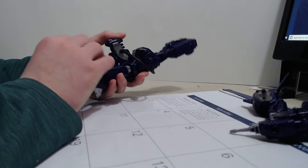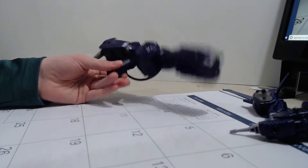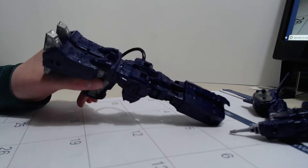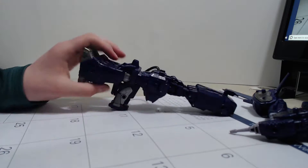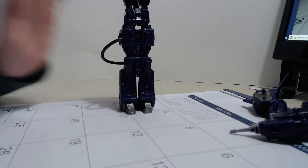This looks very like the G1 gun mode. I don't know why they decided to add on all that extra armor — oh wait, that's right, they're not allowed to make guns for some reason. Either way, here's Shockwave in the actual G1 gun mode, whatever you want to call it.